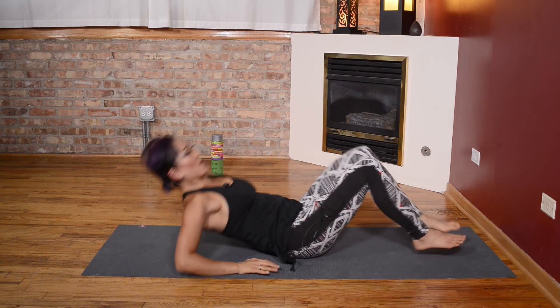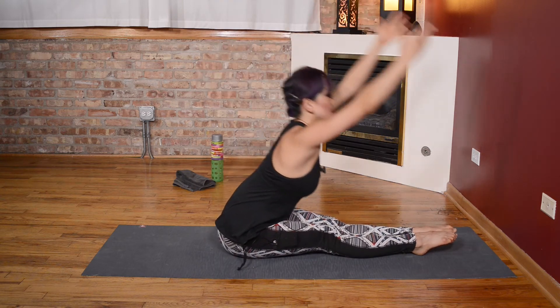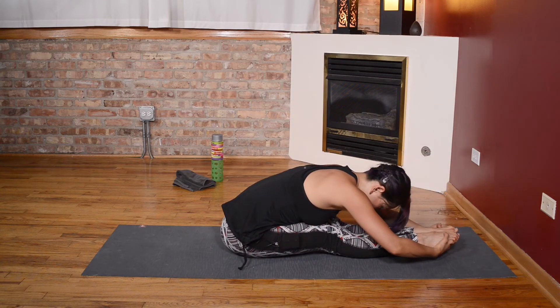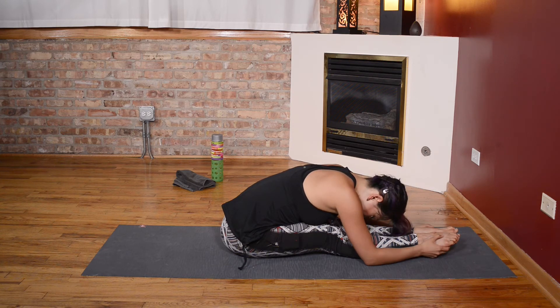Straighten your leg, stretch it towards you — quick little stretch. Come on up. Last stretch for those hamstrings — bring the legs out in front, stretch it over, pouring your weight over those legs. And one. Roll it up.